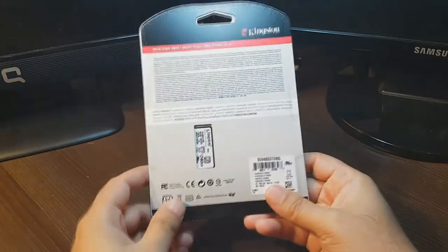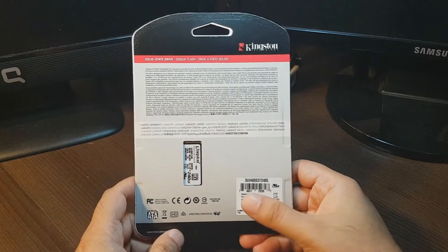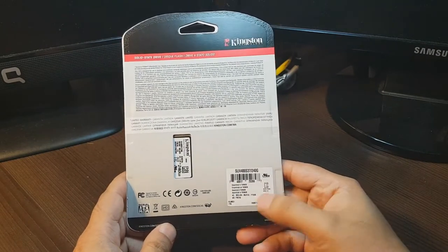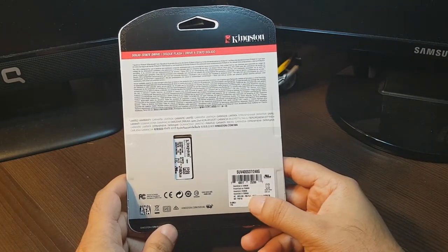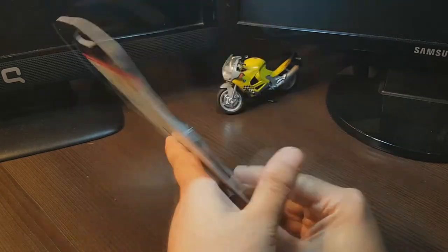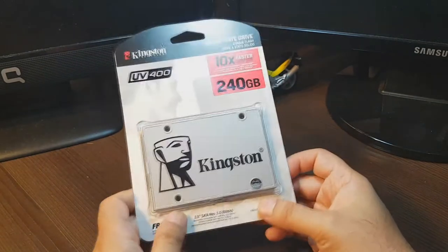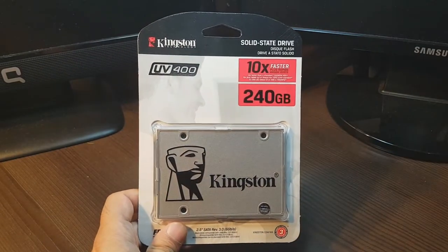On the backside you can see some different languages and some barcodes. It is assembled in Taiwan. I think this is a good one because it's from Kingston and should be faster than a normal hard drive. I'm thinking to put this one in one of my desktop computers for work.